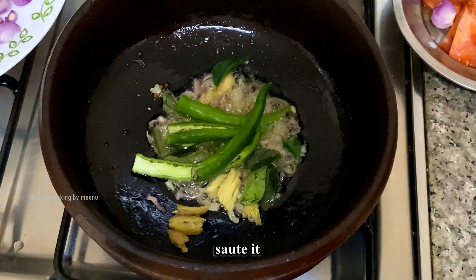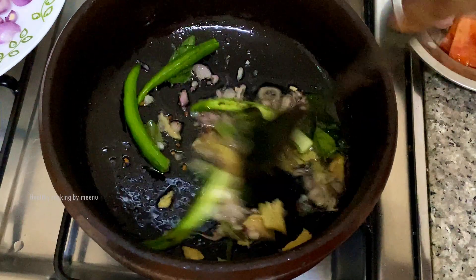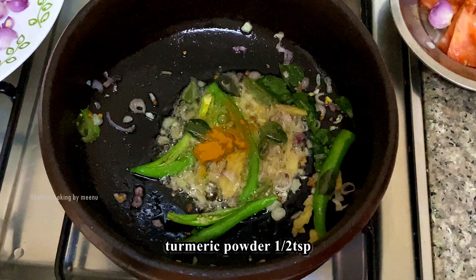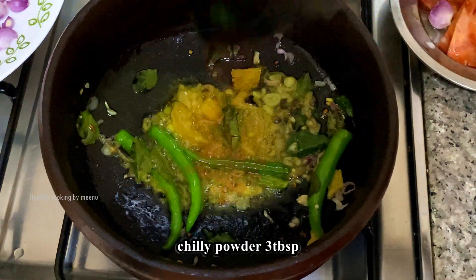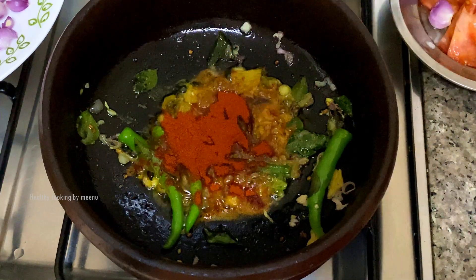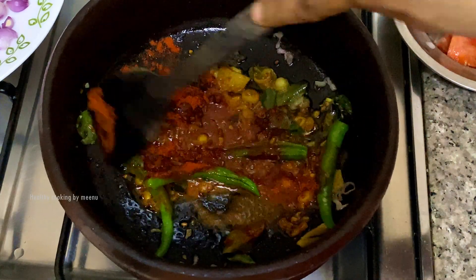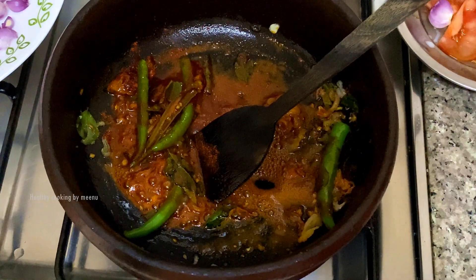Sauté everything, then add half teaspoon of turmeric powder and 3 tbsp of Kashmiri chilli powder. Add 1 tomato.